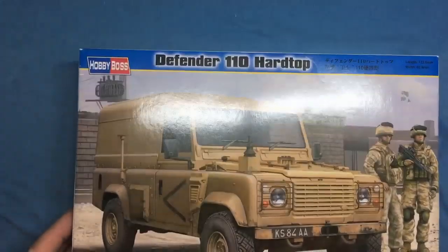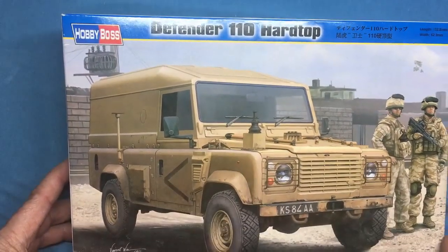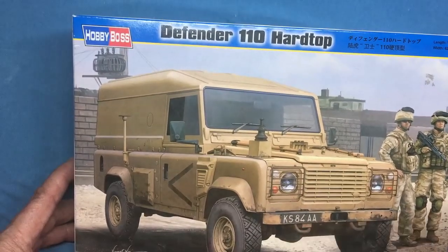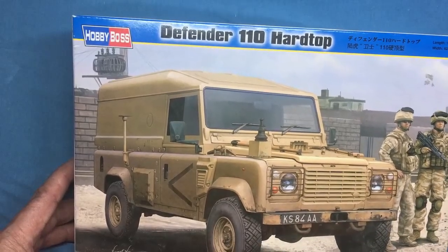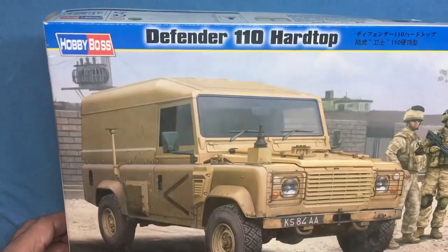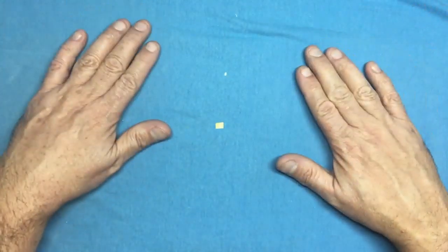So there we go — that's been the Land Rover Defender 110 hardtop from Hobby Boss. Accuracy aside, it's a lovely little kit. Don't put that bracket on the front — I don't think it's supposed to be there. The tyres look great, the chassis looks fine, and when it's built it looks like a Land Rover. Your rivet counters might find things wrong, but the biggest one: don't put the spare wheel on the bonnet. Thanks for watching — we're belting up to the 6,000 subscriber mark, which is amazing.